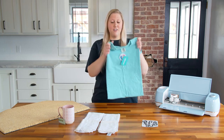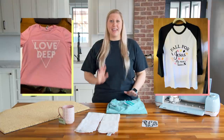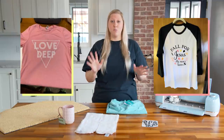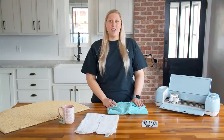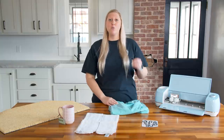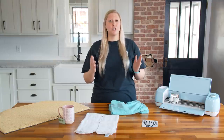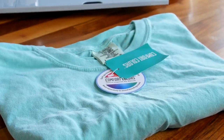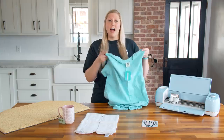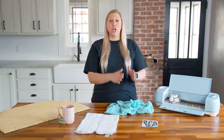Last but not least — t-shirts. These are amazing to personalize and customize for customers and super easy to make and ship. You'll use a little more HTV than on towels, but you'll definitely get your money back, especially if you buy shirts in bulk from a bulk website or on sale at a local craft store. We recommend quality brands — we love Comfort Colors. In Design Make Sale, we go through three to five brands we really love, talk about pricing, and where to buy them cheaply.